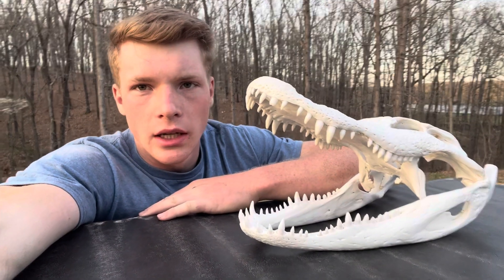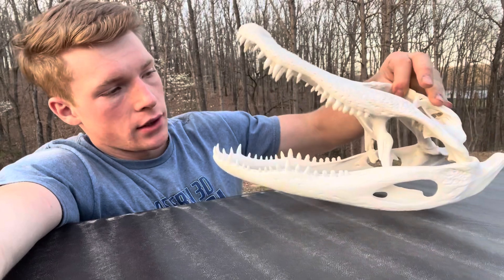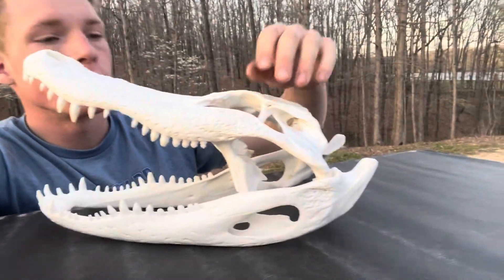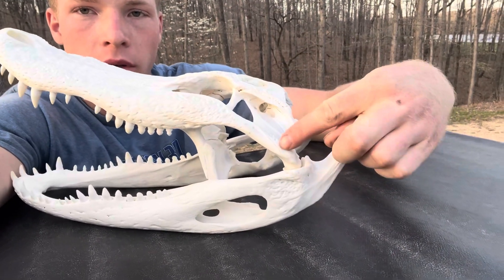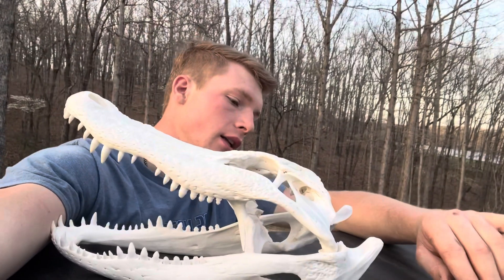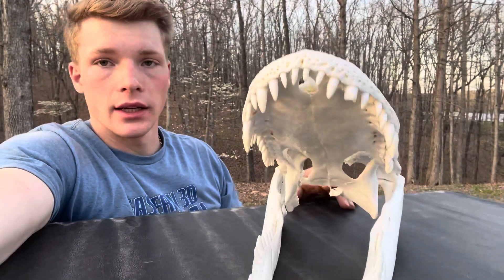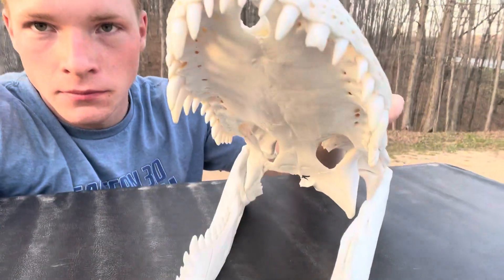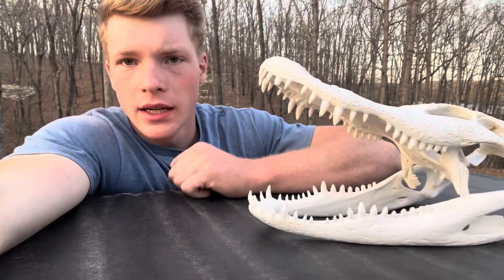I've got the gator skull done — it was a pretty neat experience, got to learn a lot, really enjoyed it. Very, very neat critters. I set this one with the jaws partially open. I wasn't exactly sure how I was going to do that at first. What I ended up doing was running a drill bit down into here and up into here, then putting a screw in, cutting the head of the screw off, and sliding it over — then you can glue it. It was tight enough for me without the glue. That's how I got the jaws to stay open. None of the teeth came loose — they're all there. He turned out pretty good.